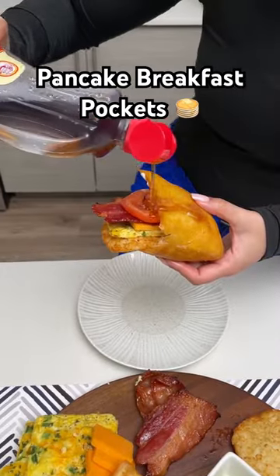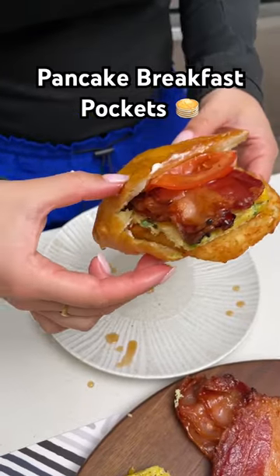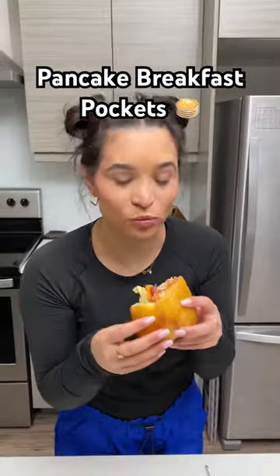To top it off, take some syrup and drizzle that on top — and there you have it. Look at that, so good!